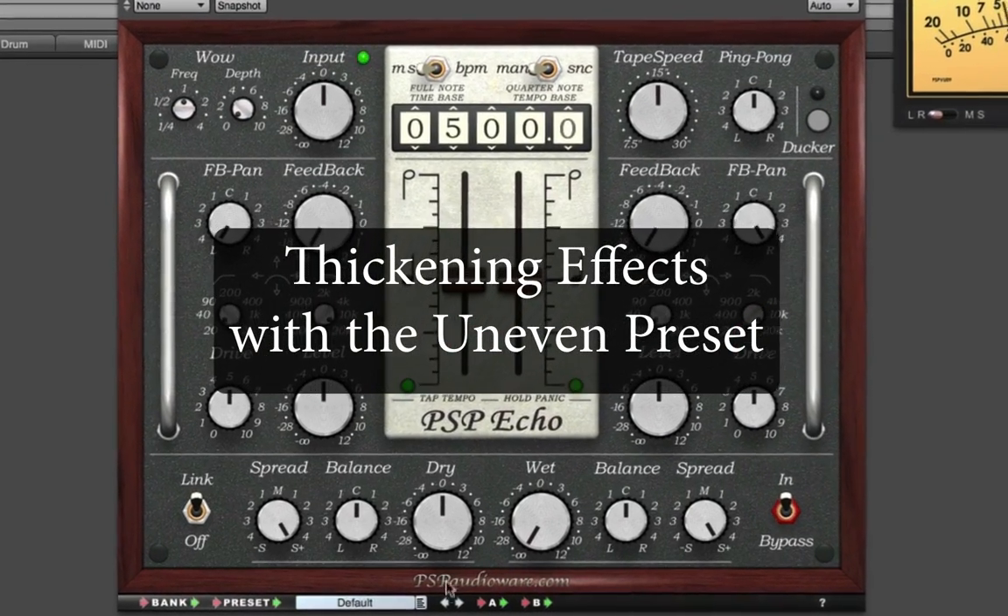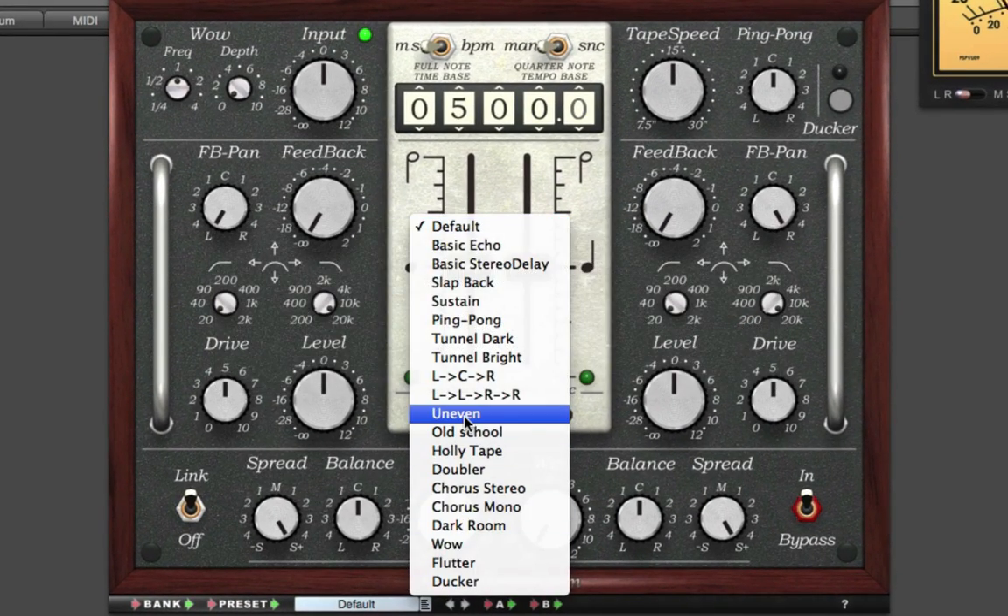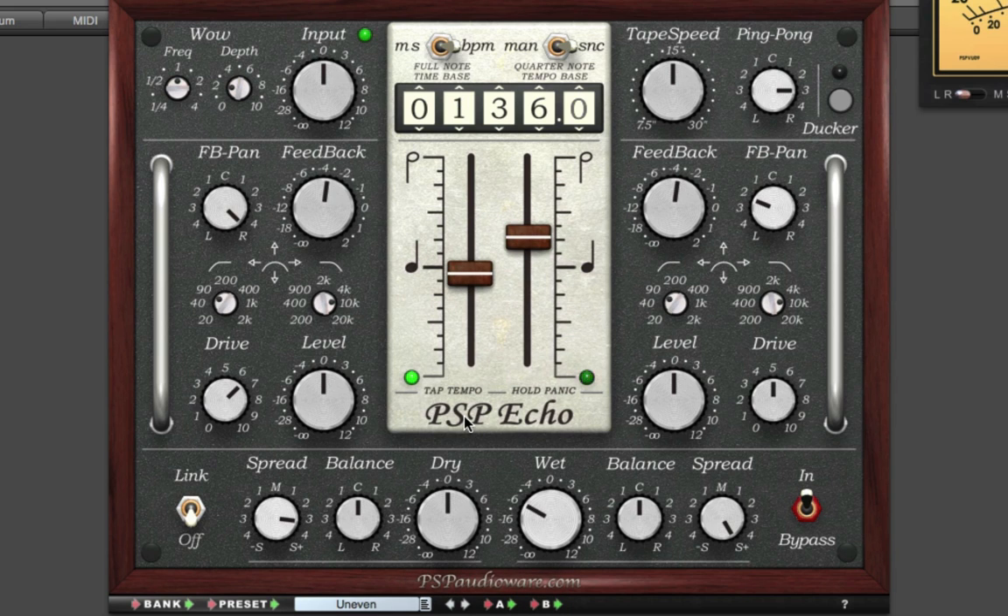Here's a dry rhythm guitar part, and I'll apply the uneven preset, which utilizes all time and pan spreading effects to give us a nice, thicker guitar texture.